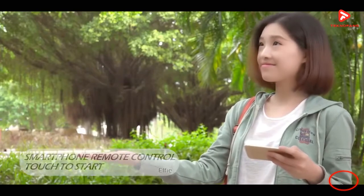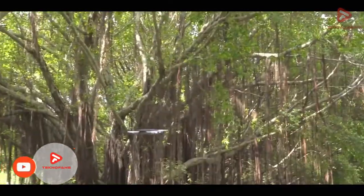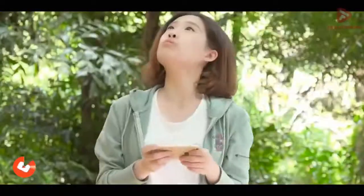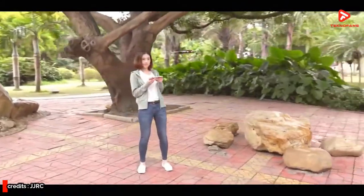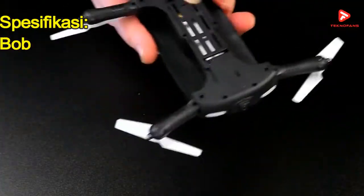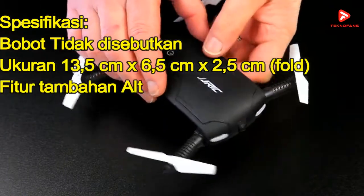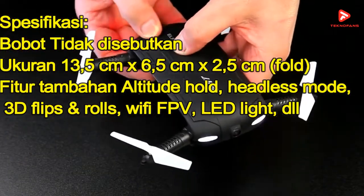Tak hanya bisa bersalto dengan fitur 3D Flip and Roll, Headless mode-nya pun memudahkan kalian mengendalikan perangkat ini. Bahkan drone ini juga kompatibel dengan smartphone sehingga dronenya dapat dikontrol melalui smartphone kalian. Untuk spek singkatnya, drone ini memiliki ukuran ketika dilipat 13,5 cm x 6,5 cm x 2,5 cm.